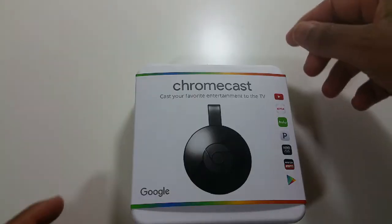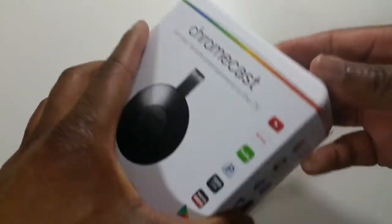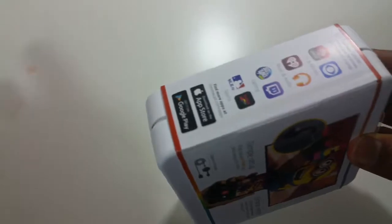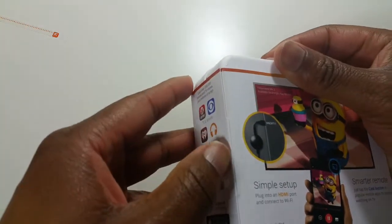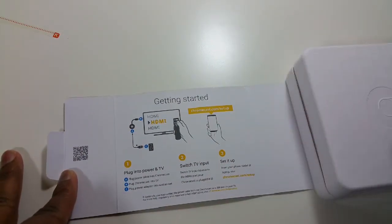Alright, guys, let's go ahead and open this up and see what's inside. So, this just slides up. Actually, it doesn't. There's a little thing right here, so you just pull this. And then there's a little tab here, so this opens up. And here you have the instructions, which are pretty straightforward on how to get this set up. It's basically three easy steps.